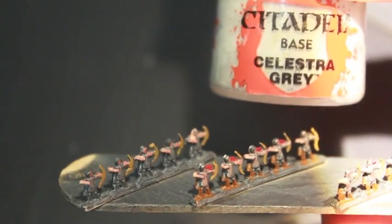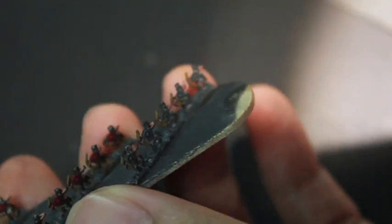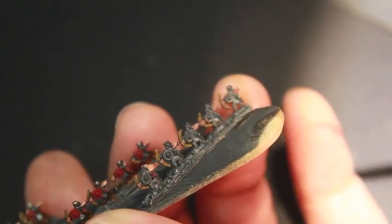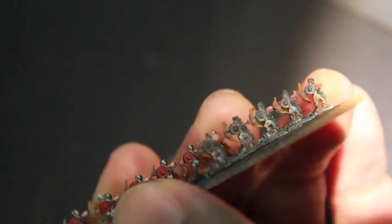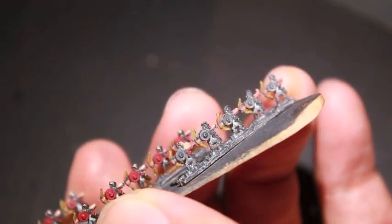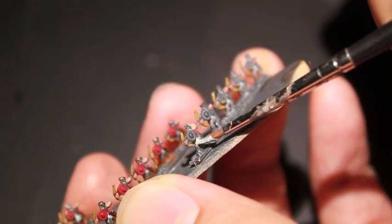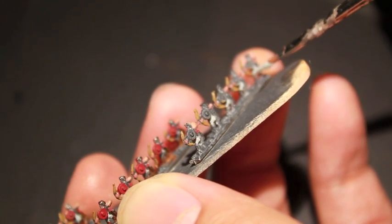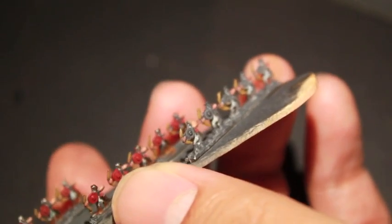I'm going to take Celestia Grey and paint the back of the tunics in this light grey-white color. I've done this with all of my other Byzantine guys on the rest of this popsicle stick, and now I'm showing you how to get to this one. Simple short brush strokes to get the color onto the figure, hitting the back of their skirts.